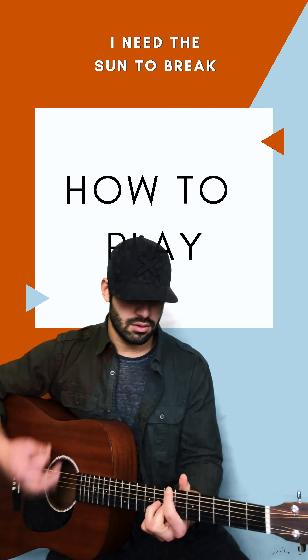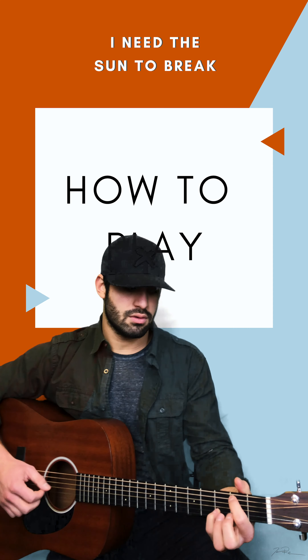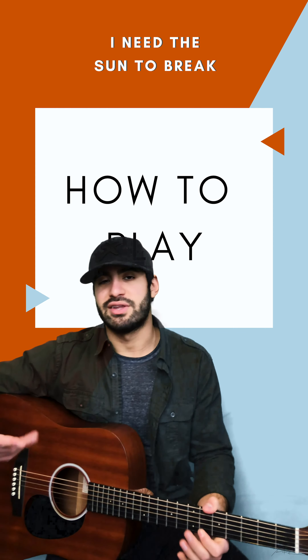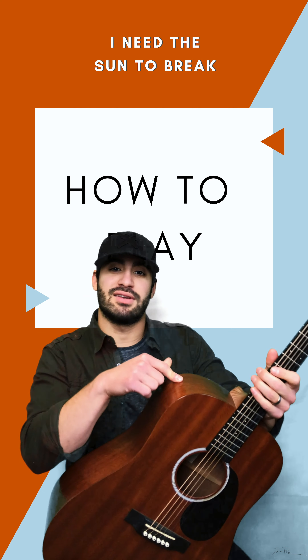It just repeats like that. Then right before it goes into the verse it goes to a G on the lower part — just me strumming. If you want to do an A sus, you can just keep this here when you go from the B minor, or if you want to do like a beat with a second in it.